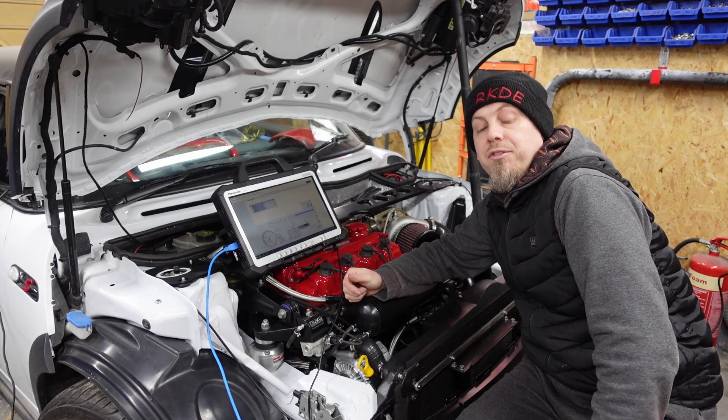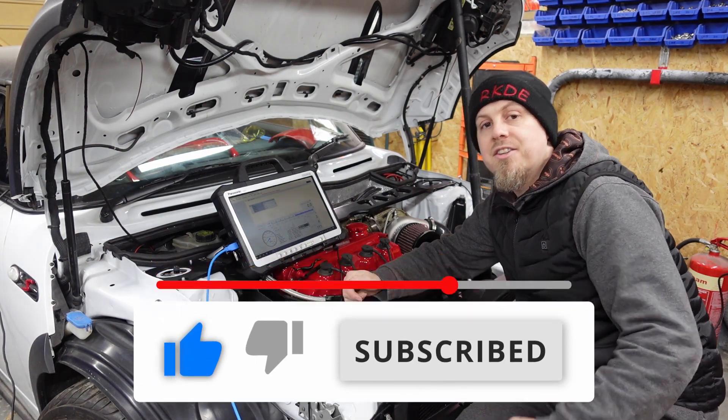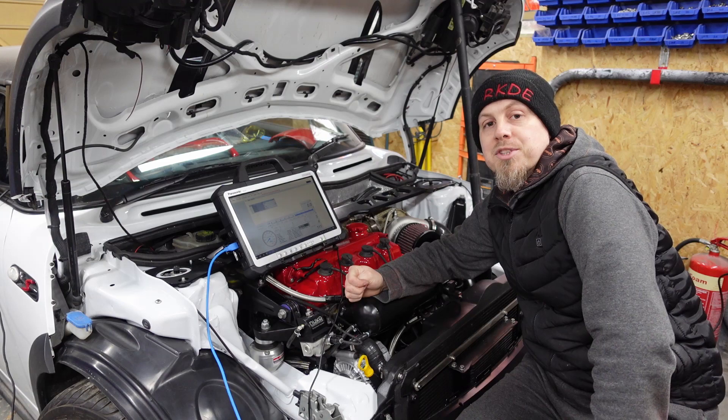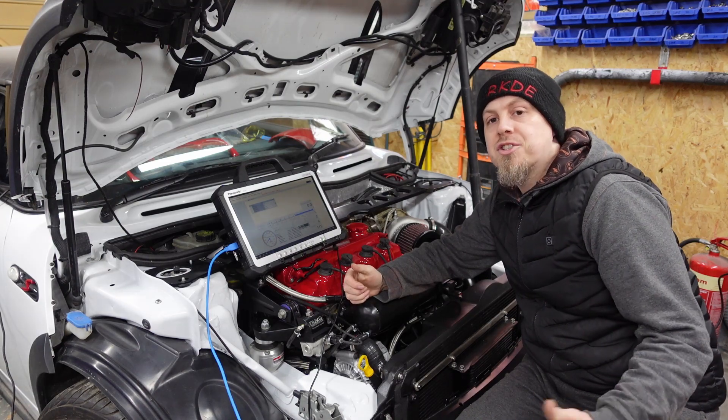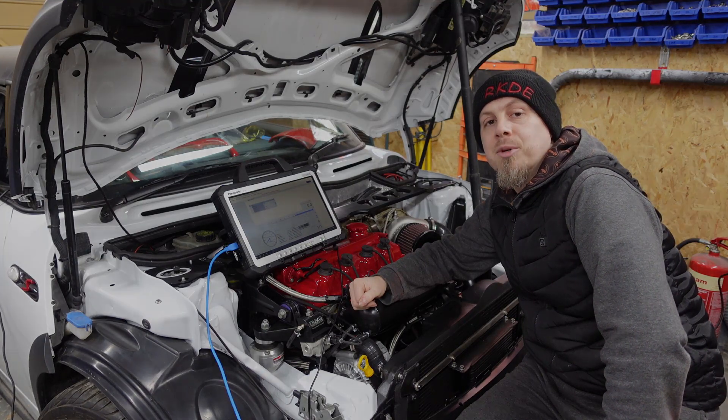Thank you for watching. If you've liked what you've seen, give it a thumbs up. If you want to see more content like this, hit subscribe - I really want to get those numbers up. If you've got any questions, ask them in the comments below. Otherwise take it easy, I'll see you next time. Thank you very much.